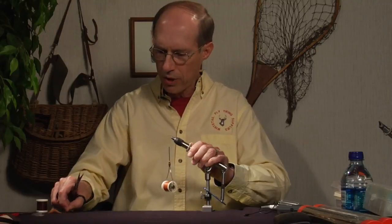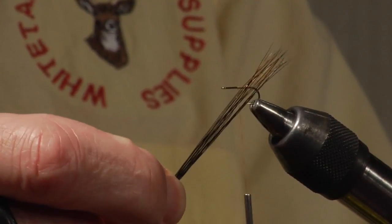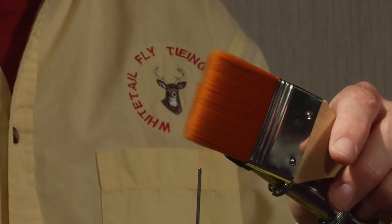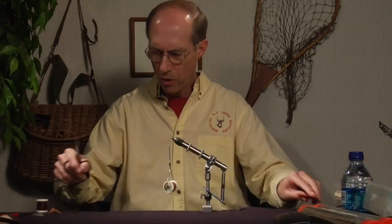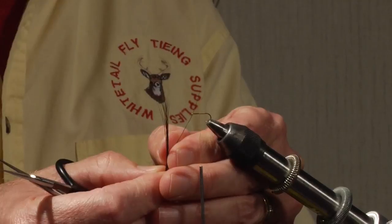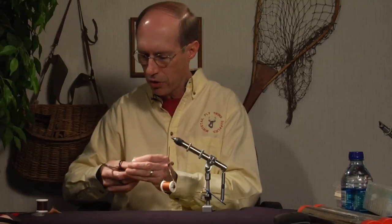Now we're going to put on the tail. The tail material should be something hard — this happens to be from a bull elk neck. Another option besides hard natural hair would be micro fibbets, or you can go the inexpensive route and buy a paintbrush from your local paint store. We're going to clip off two hairs, and I'll use different colors so it's more visible, though normally I'd pick a similar color.